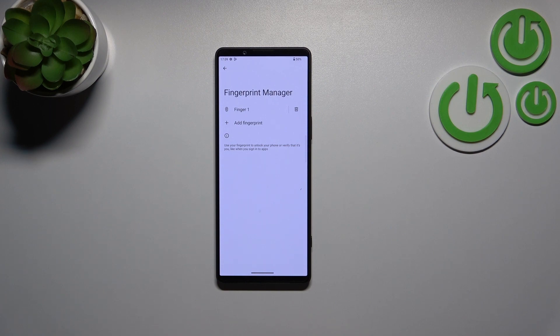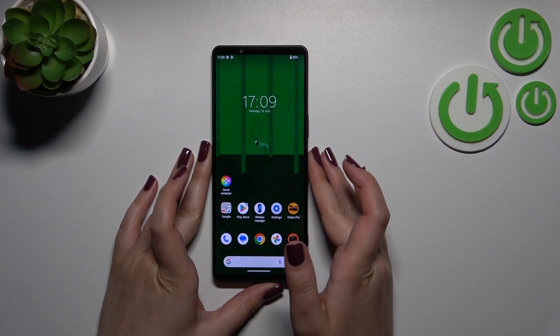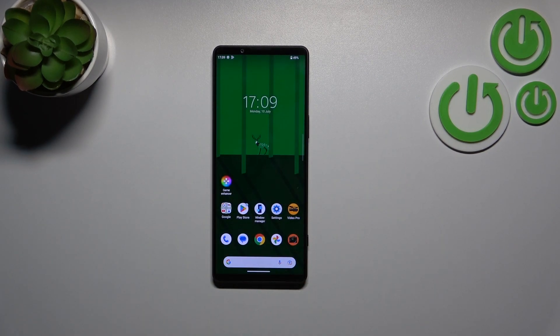Let me lock the device and check if it's working. I'll put my finger on the sensor — and as you can see, the device is unlocked, which means we successfully added the fingerprint to it.